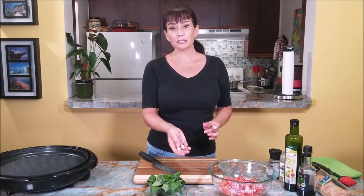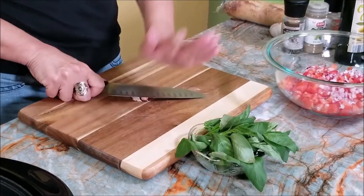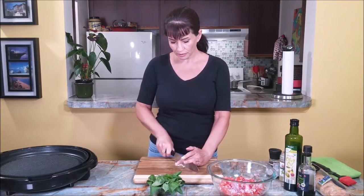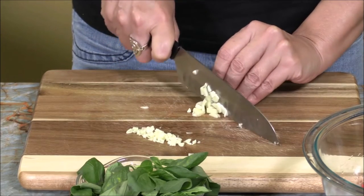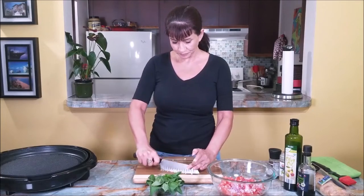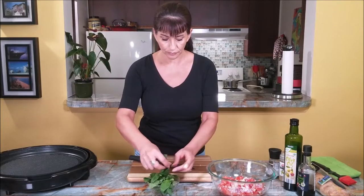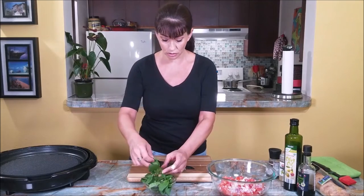It depends how big your cloves of garlic are — in my case I'm going to use two. I'll just whack them like that so it's easier to remove the skin, and I'll cut them really nice and fine. Now for the basil — get a few large leaves. Again, do not substitute that — you cannot substitute basil in a bruschetta.